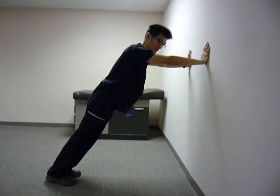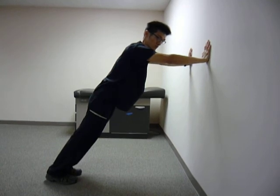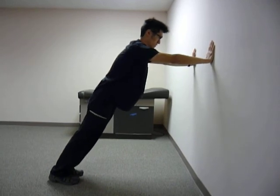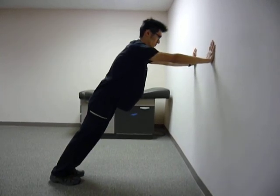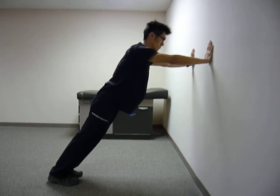A lot of exercises for serratus anterior to increase the stability of the shoulder blade, the scapula. The easiest level is to put your hand on the wall and try to push your torso away without bending your elbow, without moving your hand, without moving your wrist. It's all the movement of the shoulder blade.